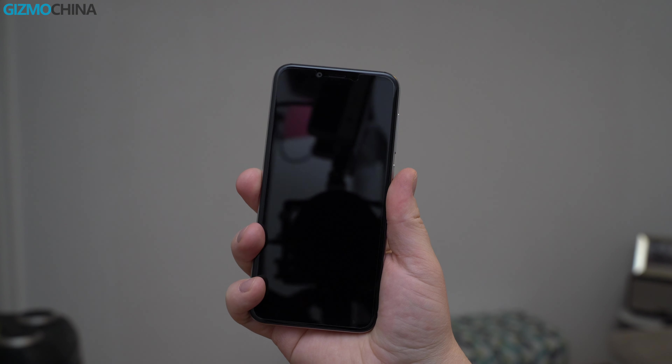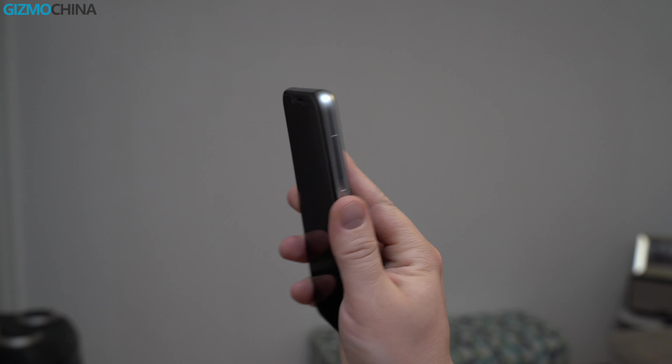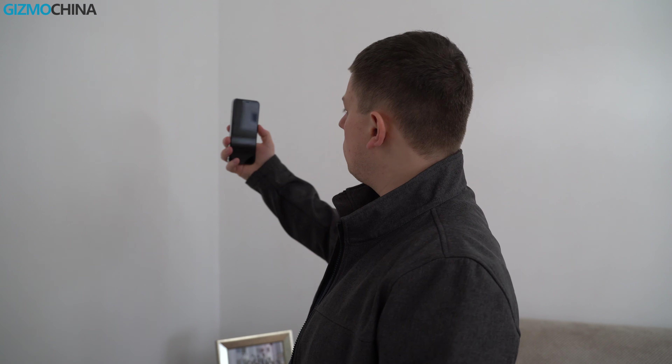The fingerprint scanner is not really fast and it's not always accurate, but it does the job. The phone also has a face unlock feature that kind of works, but it's not always reliable and it's a bit slow.